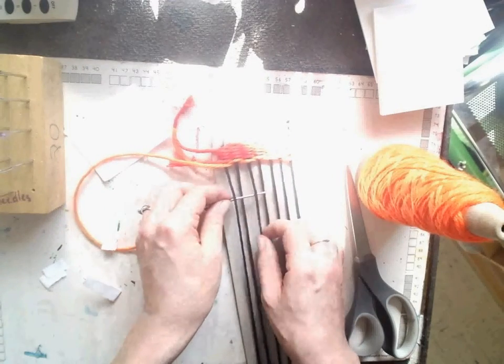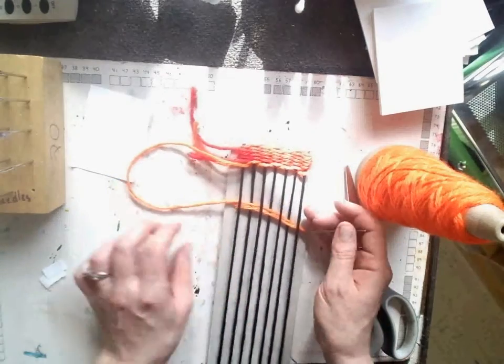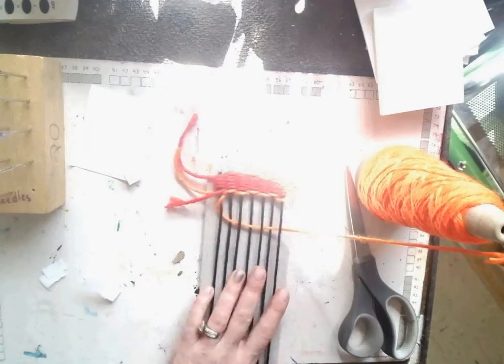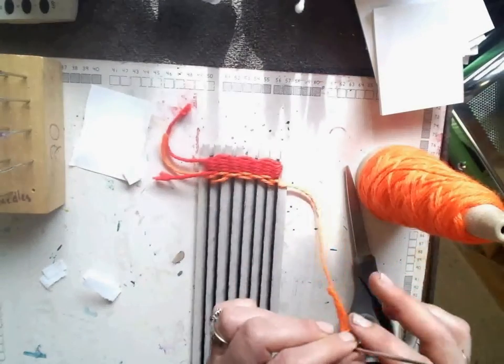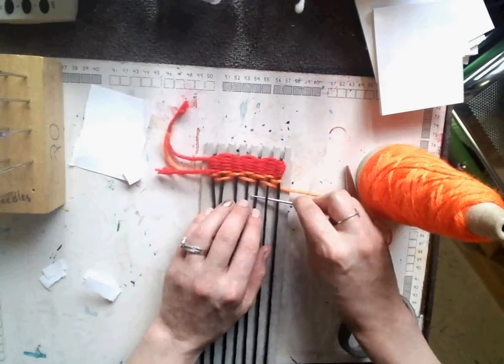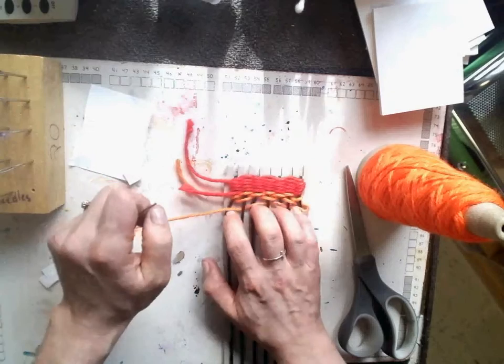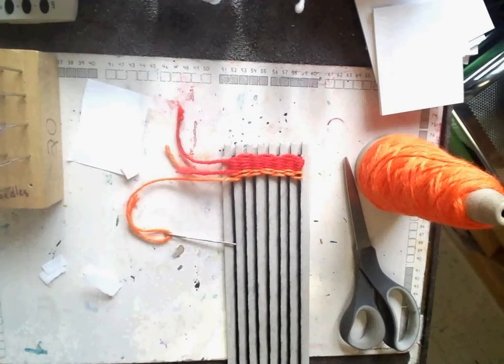This last one went over, so now I go under, over, under, over, under, over. Pull it back, push it up. And I just keep weaving until I'm out of yarn, and it's time to switch colors.